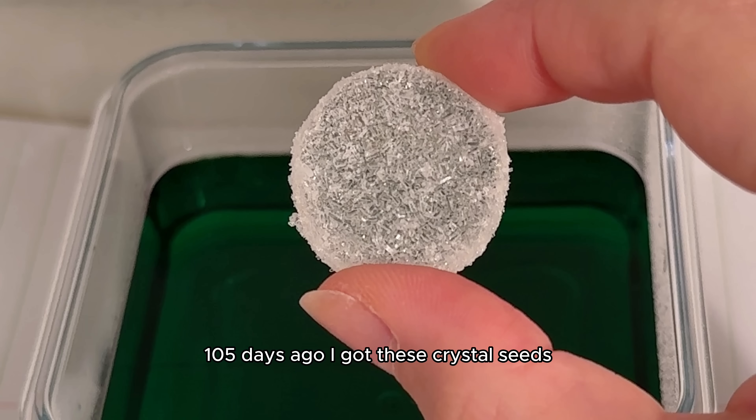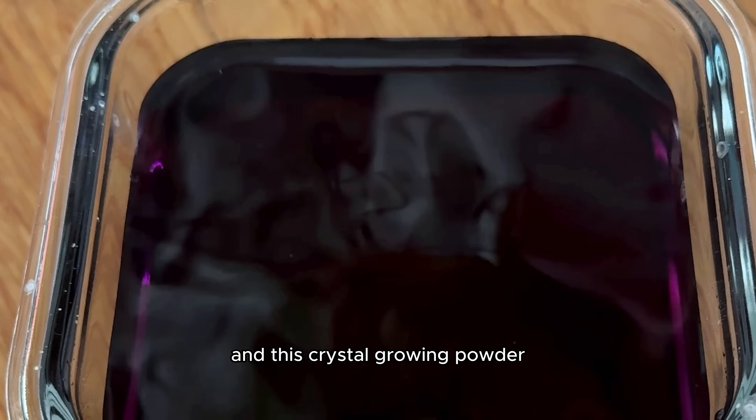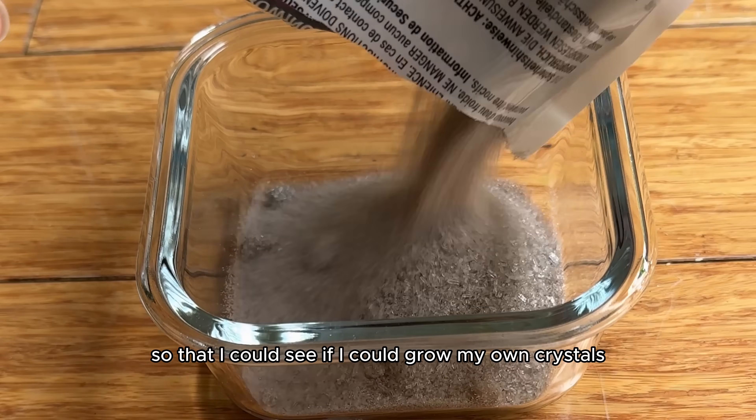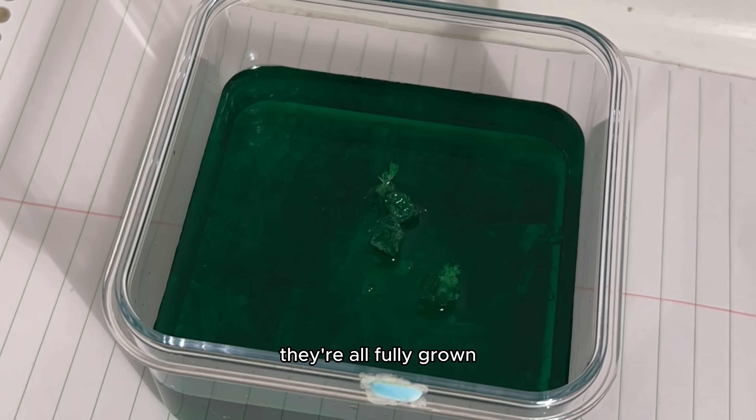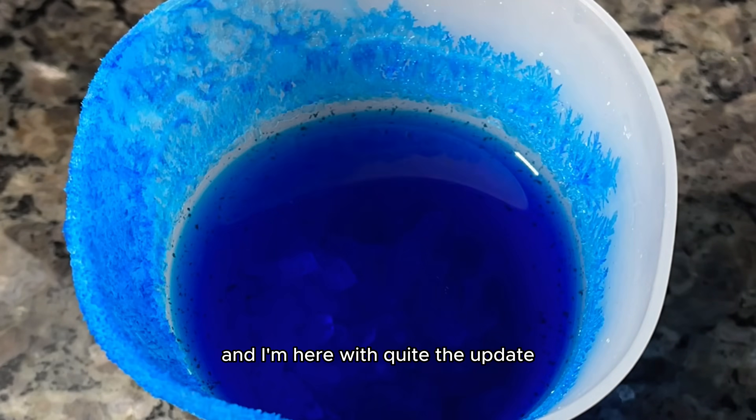105 days ago, I got these crystal seeds and this crystal growing powder so that I could see if I could grow my own crystals. And four months later, they're all fully grown and I'm here with quite the update.